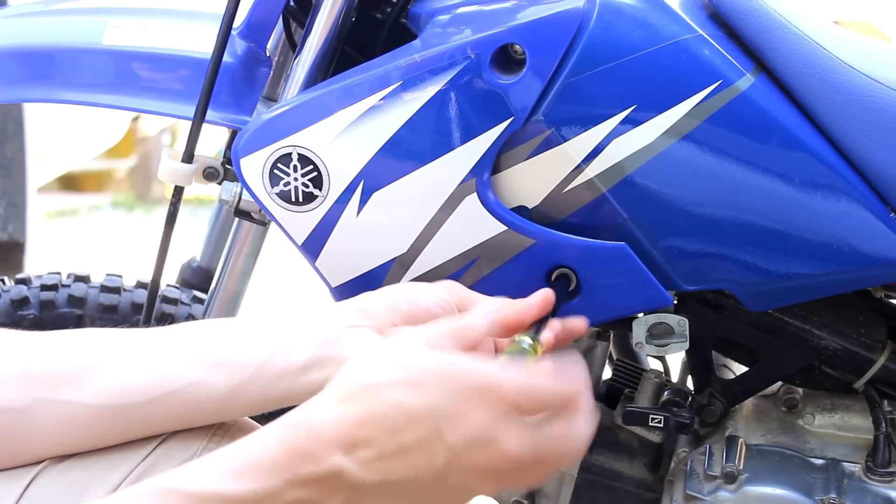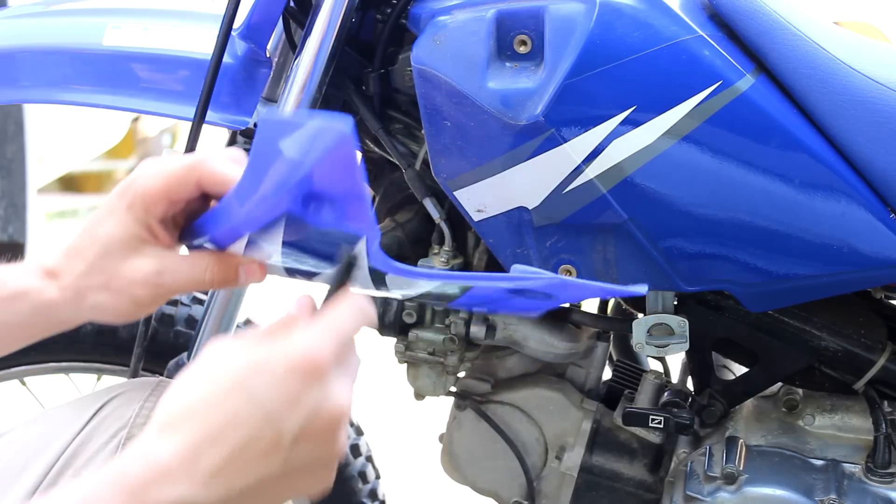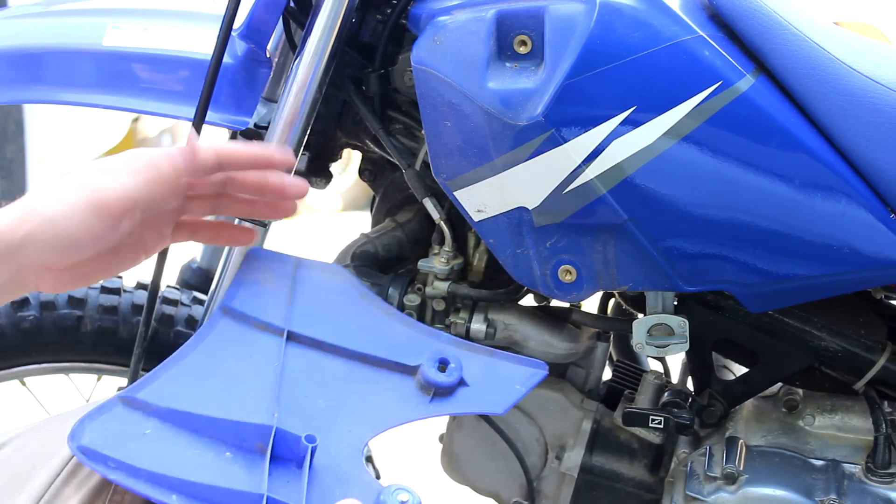We want to take this off — 8mm screws. Normally there's a rubber piece here sometimes, but it's not on this bike.